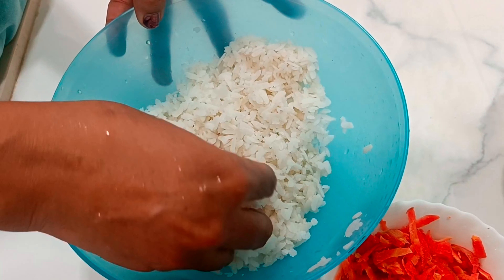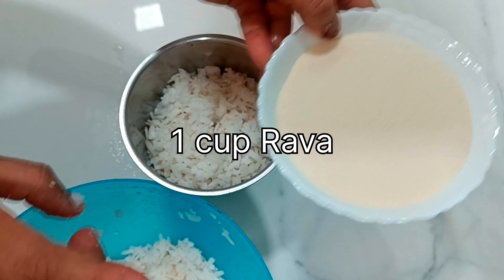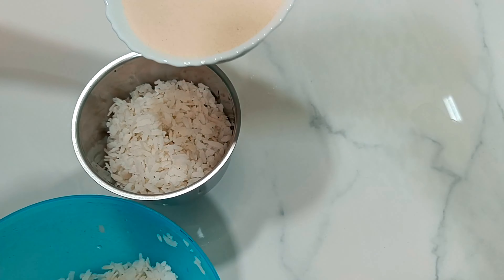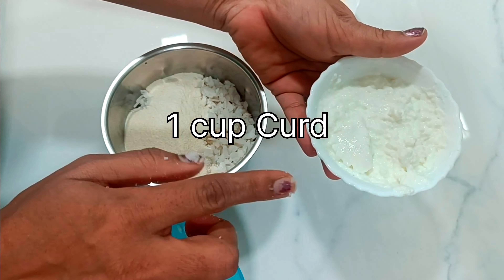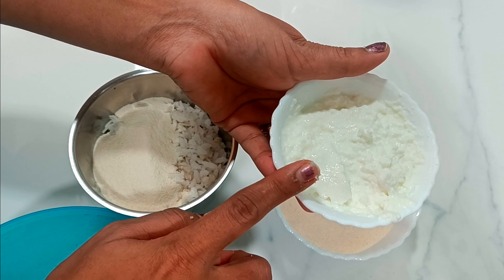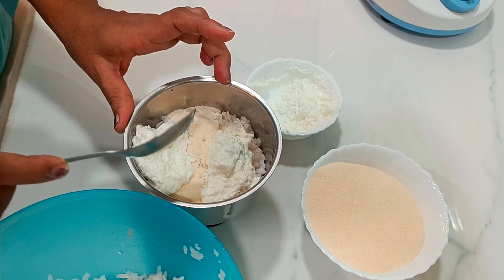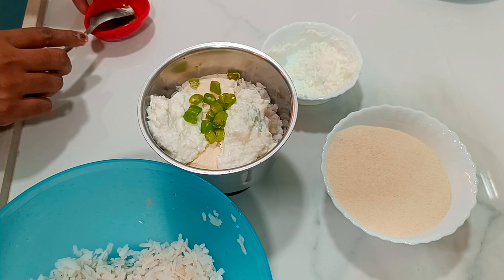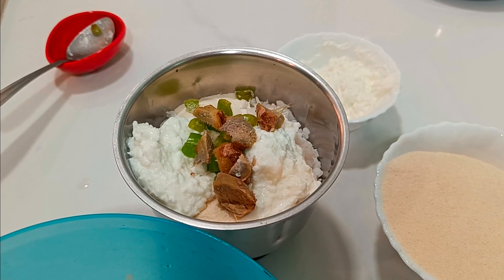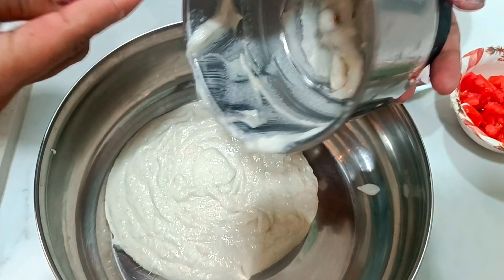10 minutes later. Add 1 watt, and 10 minutes later. Add 1 ingredient, then add 2 good ingredients.